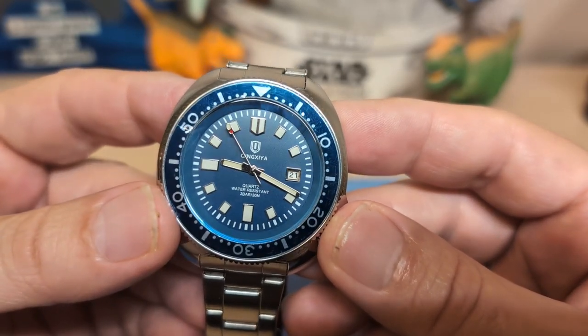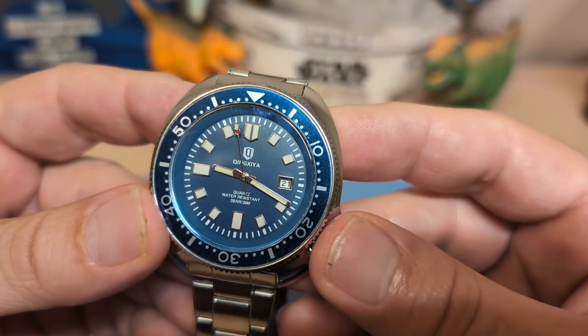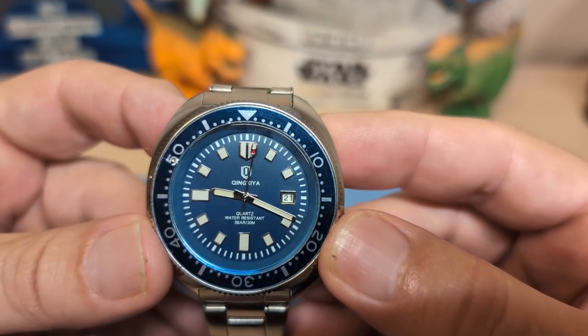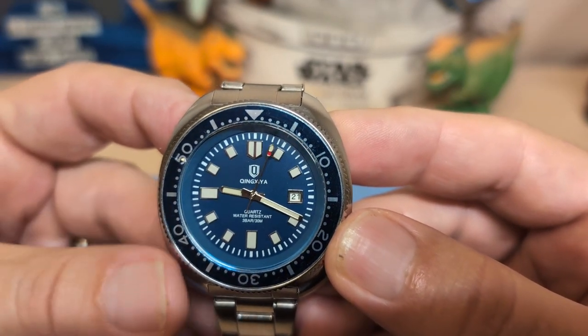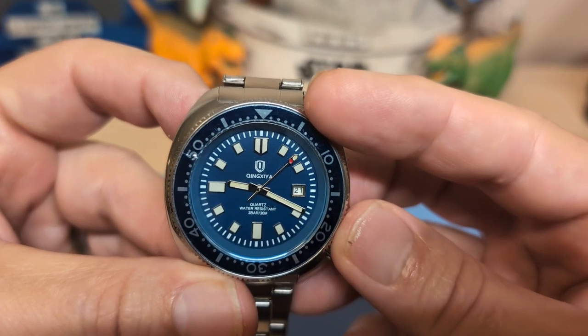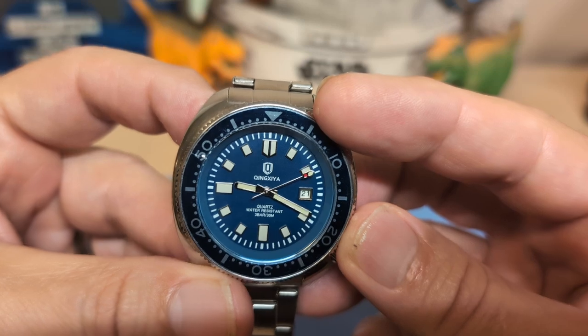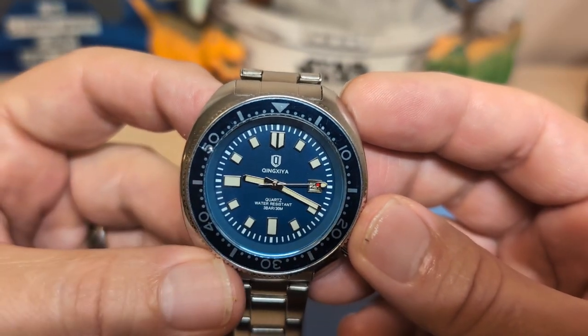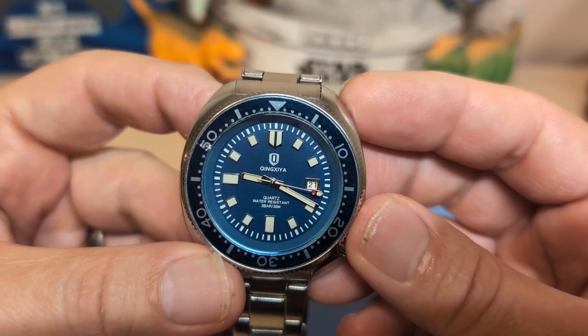Then we have the hands: fence-post minute and hour hand, and then we have a stoplight second hand. That stoplight second hand is a nice touch because usually on a watch at this price you're not going to see that, so I like that. And then we have a date at the three.